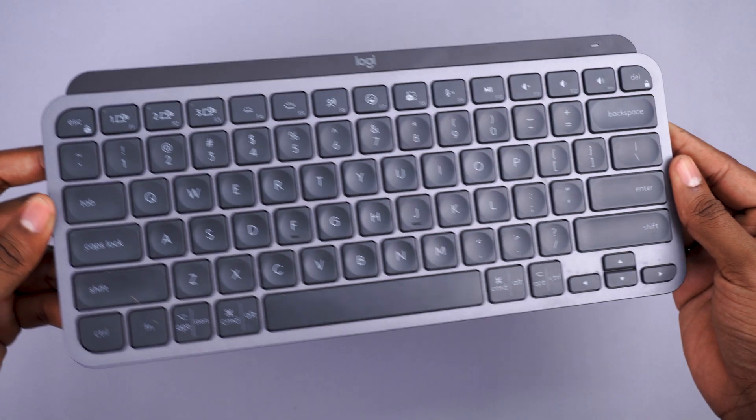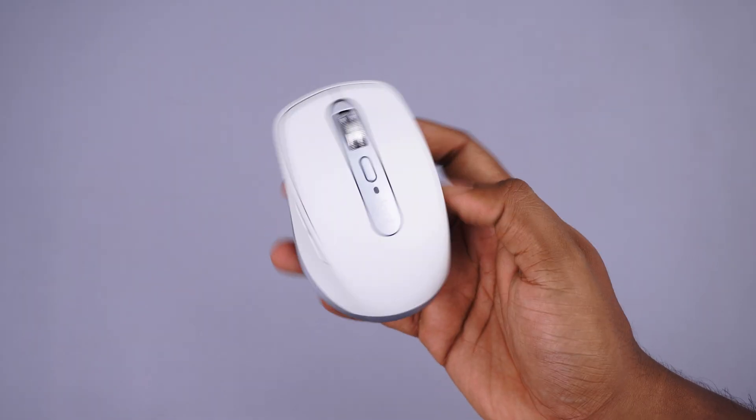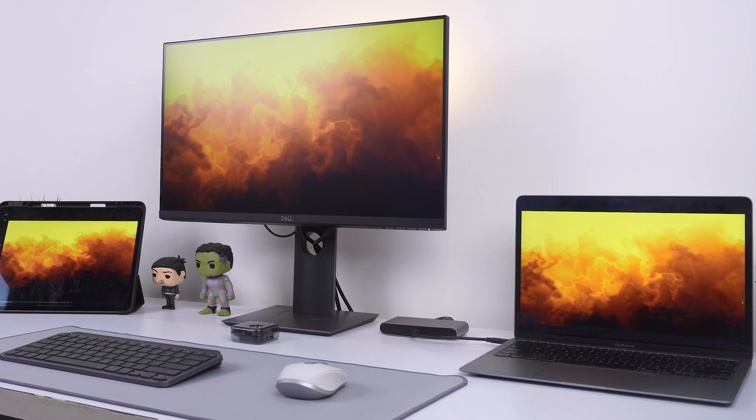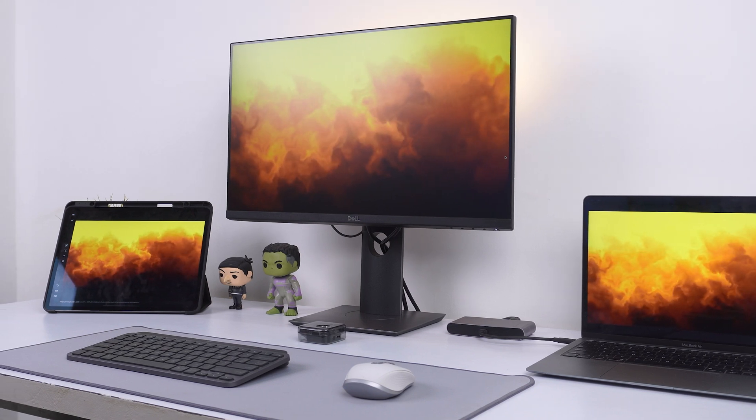Finally, I'd recommend not rushing out to buy the exact same products I've shown, because most of them are on the expensive side. There are really good affordable alternatives — instead of the MX Keys Mini, consider the Logitech K380, and for the mouse the Logitech Pebble is great value. I'll have affordable alternative options linked in the description below. Hope you enjoyed watching — this is Suman signing off, catch you next time!